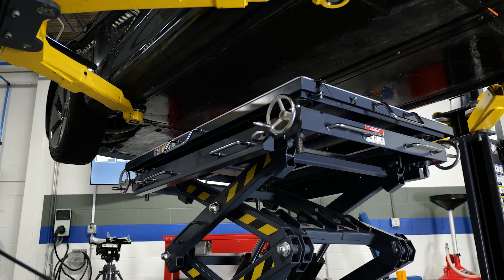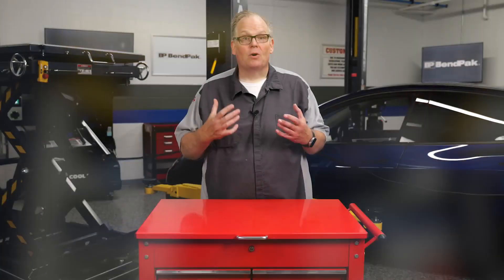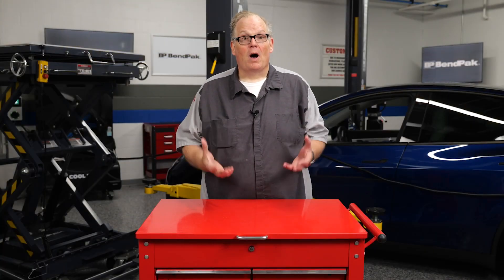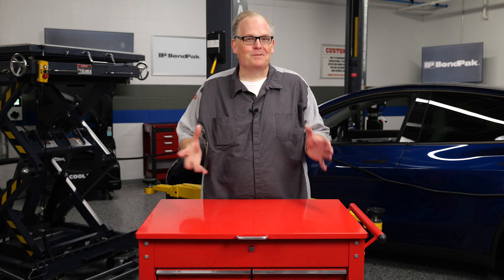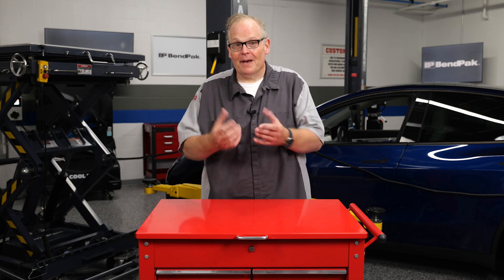To prevent damage to the battery, you will need an EV lift table like this to hold the battery in place while you remove each bolt. While you may think the point of a lift table is to handle the heavy weight of the battery packs, that is only part of the mission. Equally important is being able to precisely line up the connectors on the vehicle with those on the battery pack.